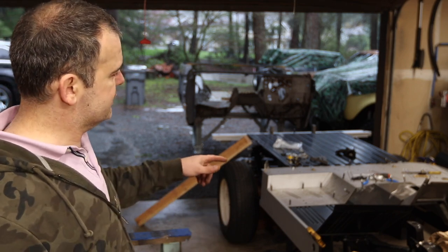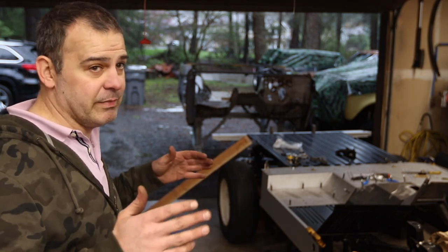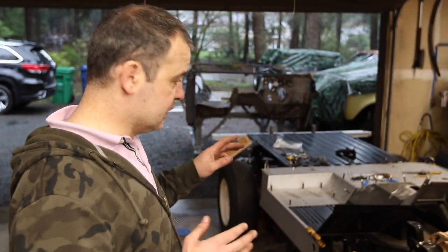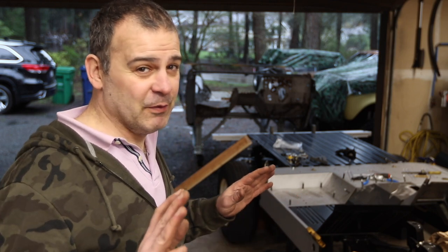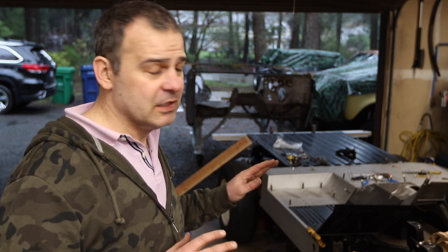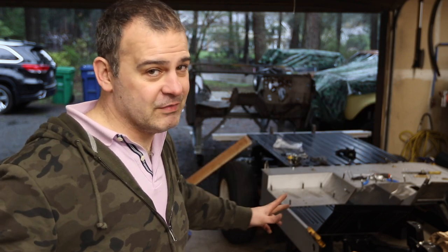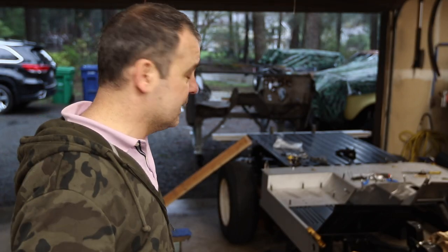Floor pans like this have lots of extra lip on them because they don't know how you're going to use it — whether you'll cut and patch, or how much rust you have — so they give you extra metal, which is good. But when you're mocking it up it's tough, and I'm not at the point where I'm ready to trim anything. It's definitely a learning process. I have zero confidence I'm going to get this thing square — people warned me and they are right, it is extremely difficult. I haven't seen any videos like this where someone is building a body from scratch on a Bronco.